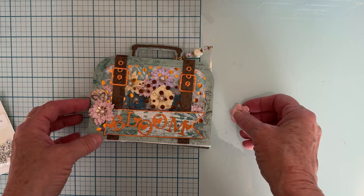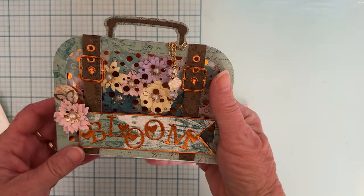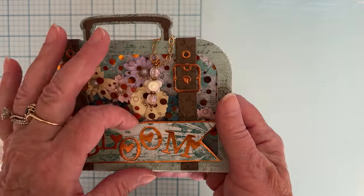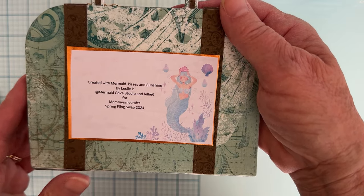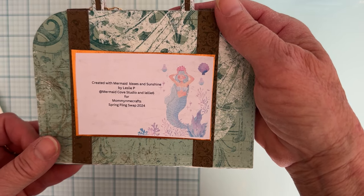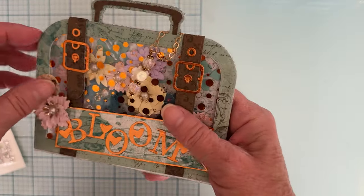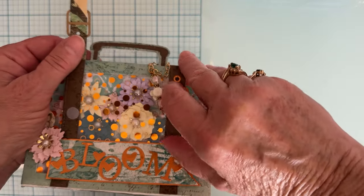I received this — it's a cute little suitcase. This is a Scrap Diva Designs shadow box suitcase. I love this one! It's got a cute little charm hanging off here, some pretty flowers, and it says 'Bloom.' This was created by Leslie P at Mermaid Cove Studio. Let's open it up — looks like it has velcro on it.